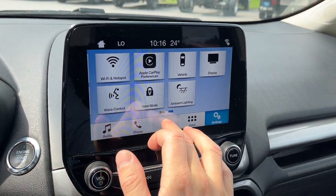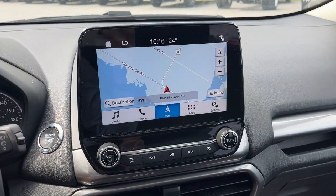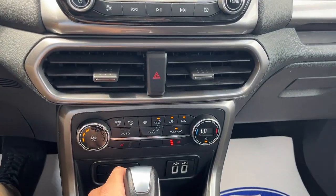The eight-inch display also has navigation. You have remote start through the Ford Pass app, and this one has the upgraded 4G modem. Down here you have your climate controls and heated front seats.